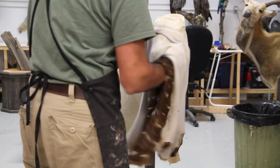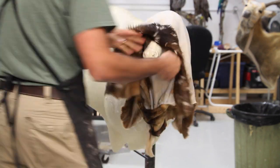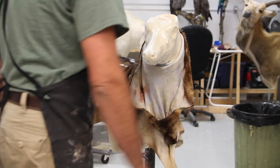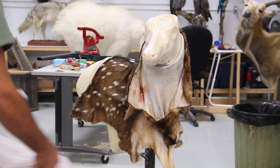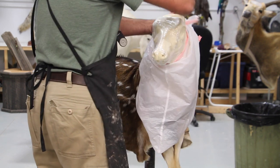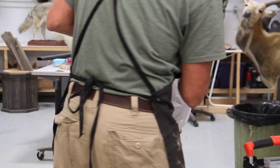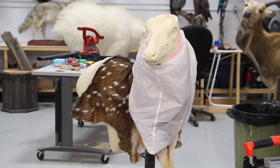The reason I decided to go with a wall pedestal on this floor pedestal is that this particular form has a large enough back side that shows a lot of those beautiful spots that axis deer are known for. I thought this would be a better way of taking advantage of the hide, at least to show it off. They don't really have much of an antler, but the hide is pretty beautiful on them.